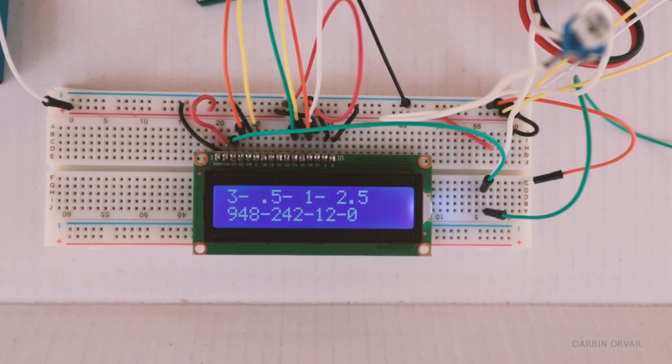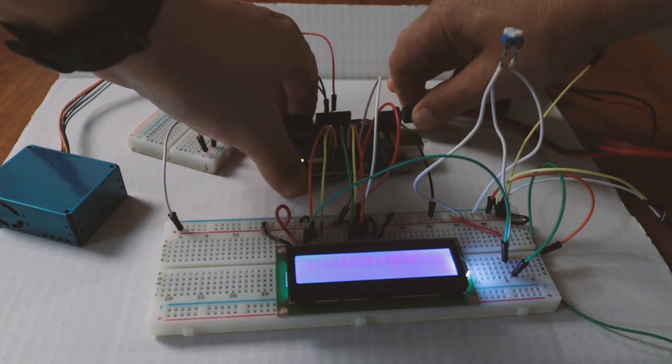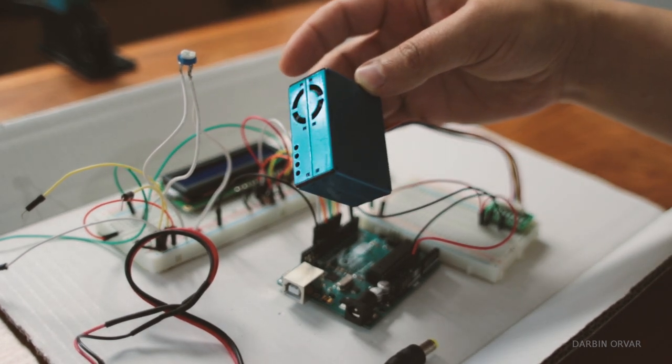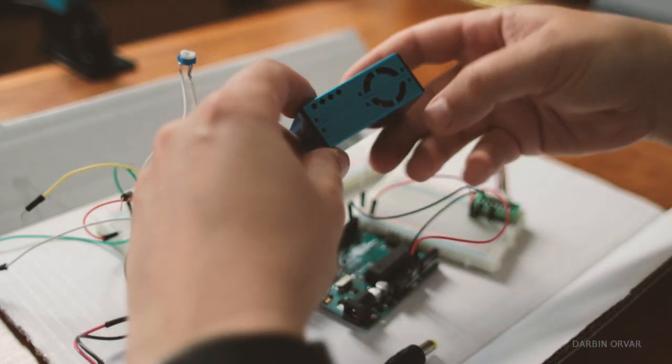The sensor puts out a lot of different data about different particle sizes, but the display can't show that much — it's a pretty small display — so I adjusted the output to give me just enough to compare different areas around the house and shop. From the datasheet: a laser scattering principle is used — it radiates suspending particles in the air, collects scattering light to a certain degree, and then the equivalent particle diameter and number of particles of different diameters per unit volume can be calculated. Basically, the sensor brings air in, there's a laser inside that shoots through and sees how many particles of different sizes are present.